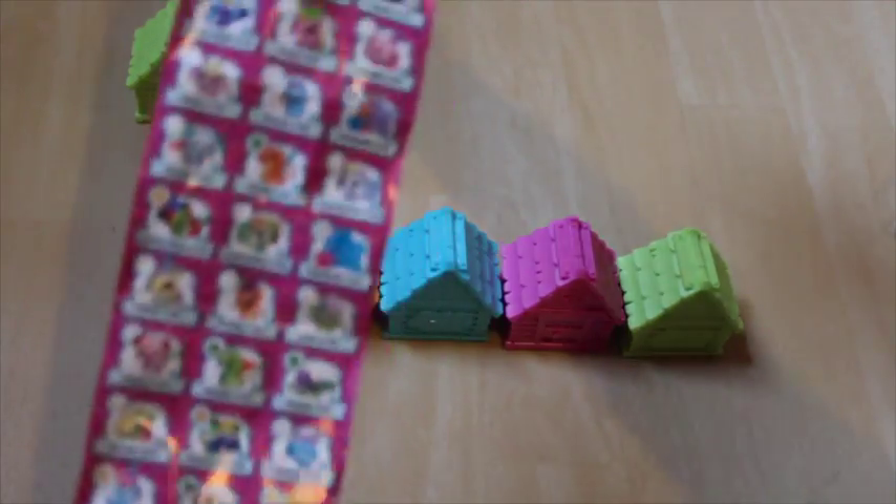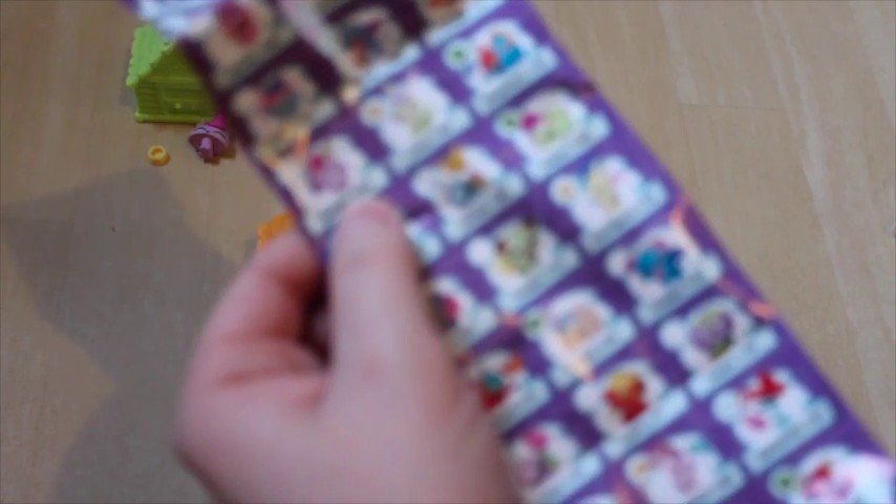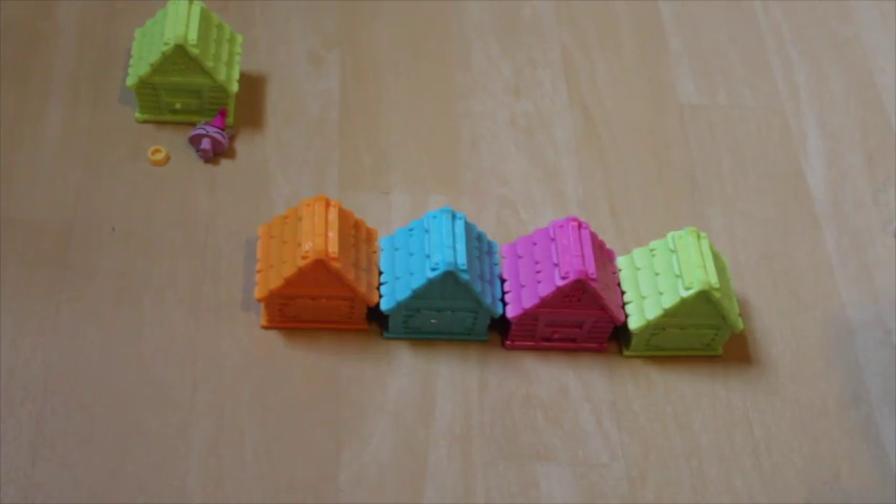Looking at the checklist, it's very long and double-sided. We've got a purple rabbit. Oh, they have sugar gliders — that's cute. It's bunny number 1-64. I think it's just an original; I don't think it's rare or anything like that. Let's open the other ones.